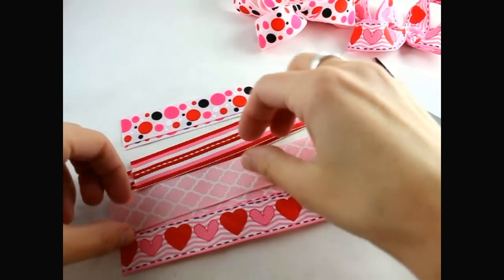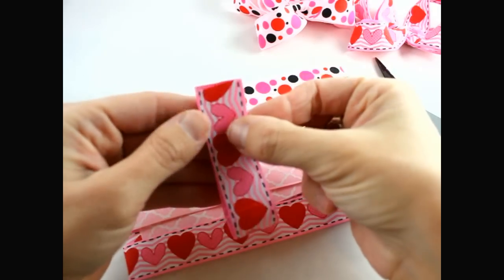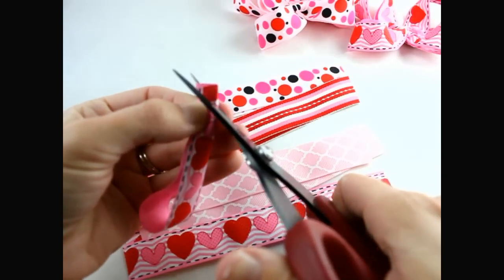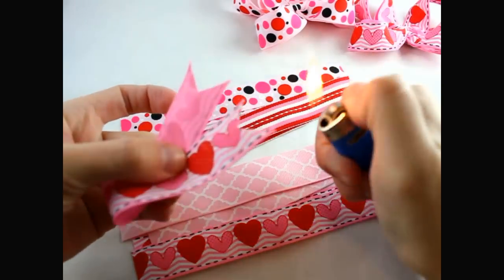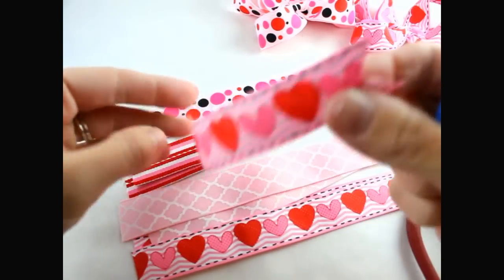Next we're going to make our ribbon spikes. What we need to do is take each one, fold them in half, bend it in half again, and then just cut on an angle, and then take your lighter and seal the edges just like that. We're going to do that for all nine pieces.